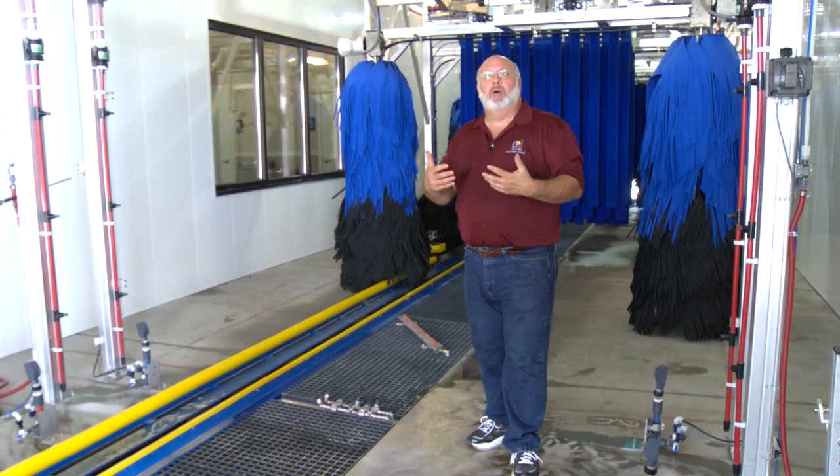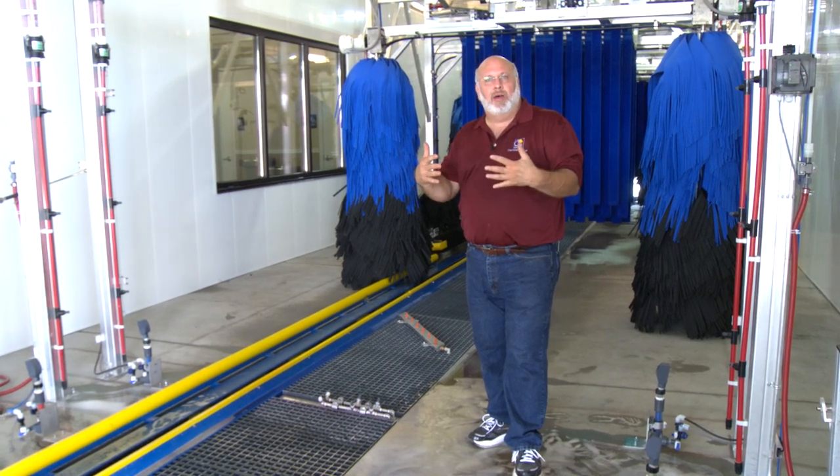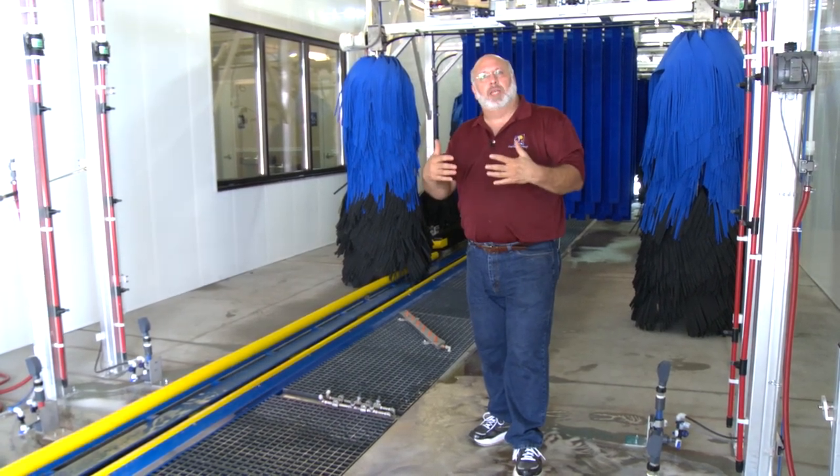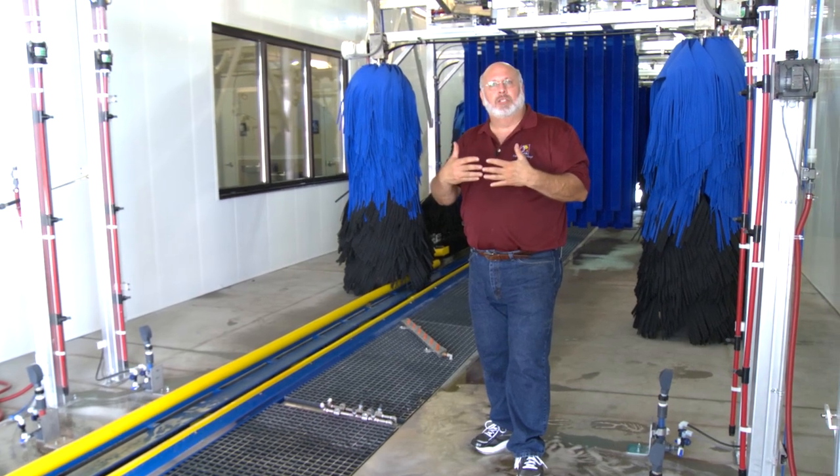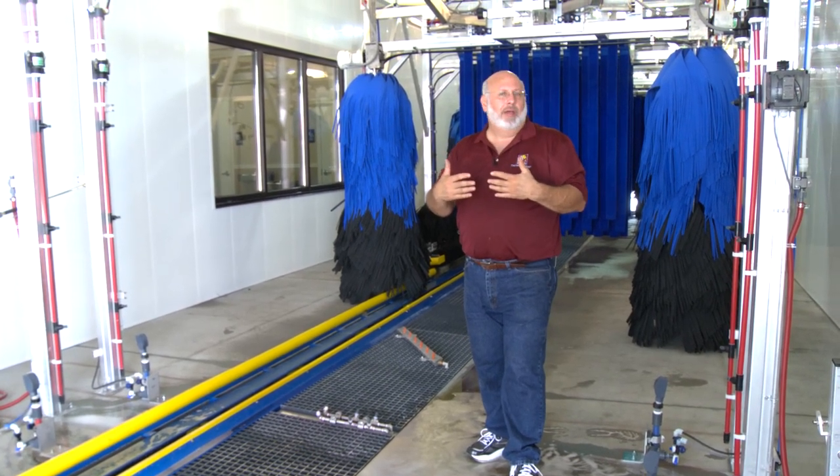I'm going to step back. We're going to turn this pump on. We'll be able to see the spray pattern of how this works, and then we'll be able to adjust our chemistry from dry foam to wet foam and show you a little bit of the fine details in tuning it up.